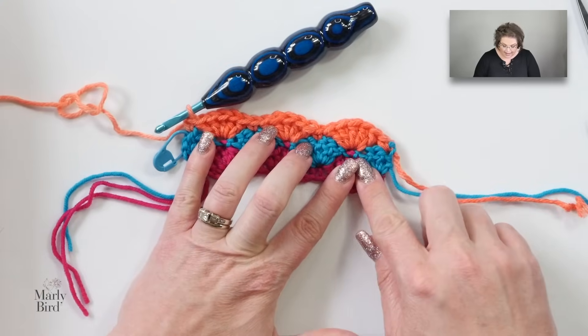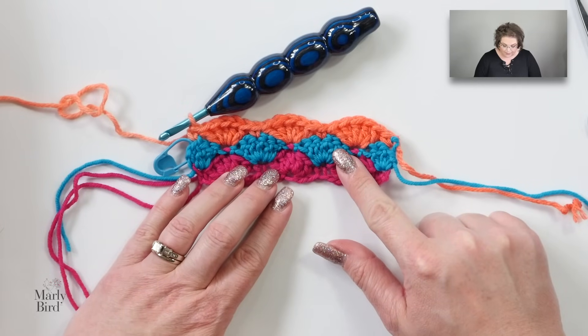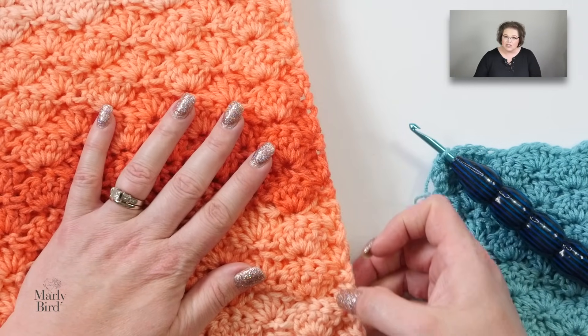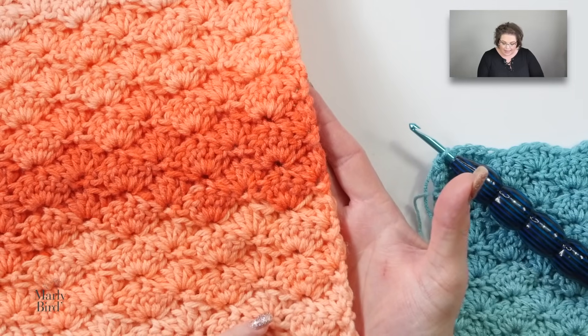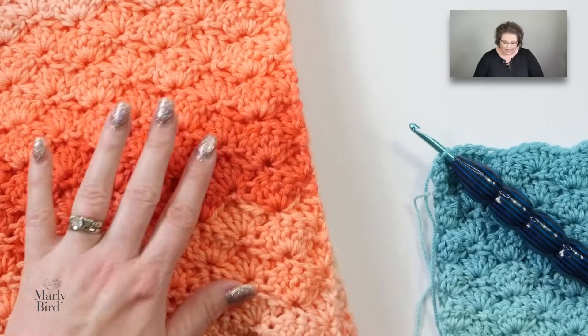We began and ended row three with singles, and we have three full shells in between. I told you this shell stitch pattern is very easy. Now, as a bonus, I want to share with you how I keep my edges really nice and straight so that I don't need a border at the edge of my blanket. When I was making this easy shell baby blanket, I did not like the way the chain threes looked at the start of row two. So instead of chain threes, I did what are called stacked double crochets, which make the edge nice and clean and absolutely straight — no border needed whatsoever.